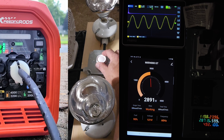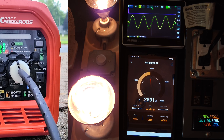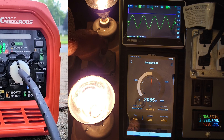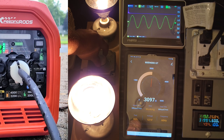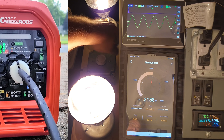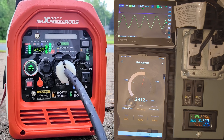At 3,000 watts the app shows 2,891. Now slowly turning on the heat lamp — this generator is rated to 3,200 running watts, let's see how far we can push it. Cranking up the dimmer switch, we're at roughly 3,150. The distribution box meter shows 3,260 and the app is over 3,200. I got 3,300 watts exactly on the smartphone app — that's 100 watts over the rated maximum.